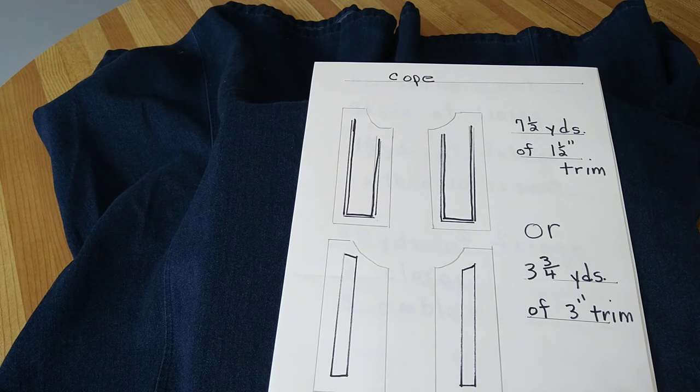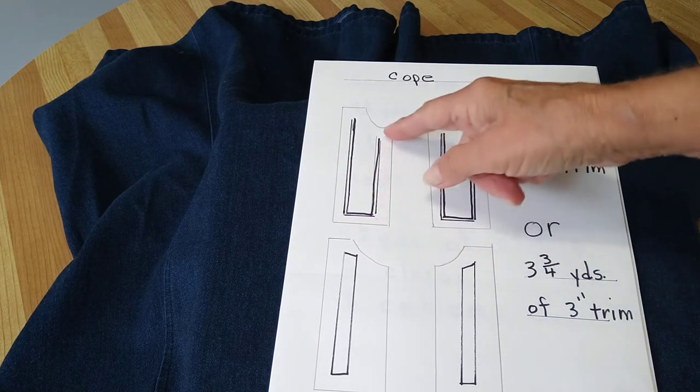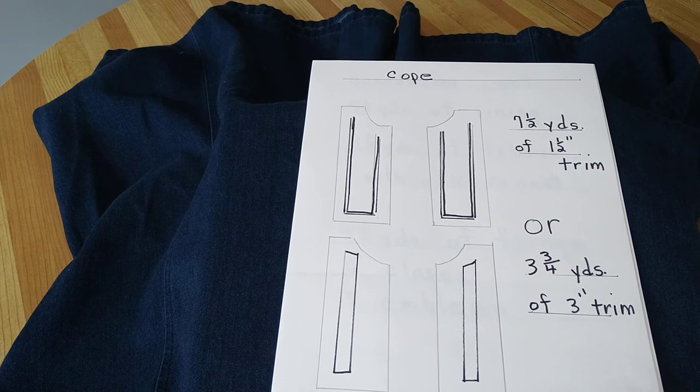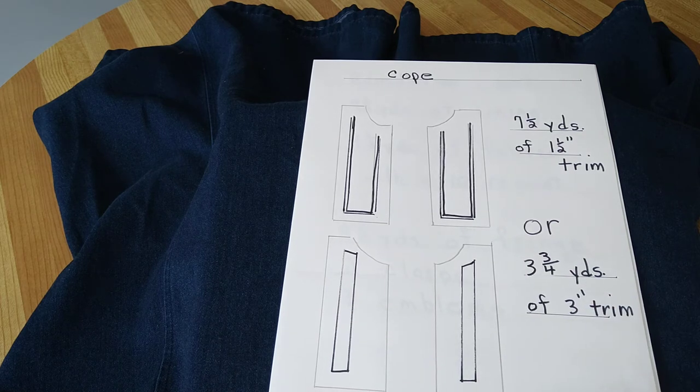For the cope, if you wish to do a one and a half inch trim for the front, it'll take seven and a half yards. Or you can put a three inch decorative design down the front and that'll take three and three quarter yards.